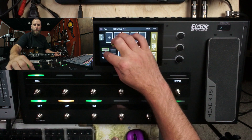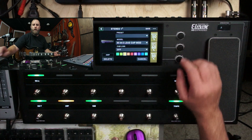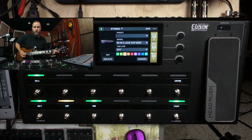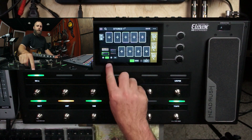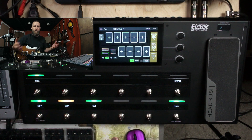Let's bring up the volume of our Mesa Boogie once again — now we're going to hear both amps, one on the left and one on the right. Very cool sound. So just by hitting the 2X area underneath the amp, you can automatically make your rig stereo.